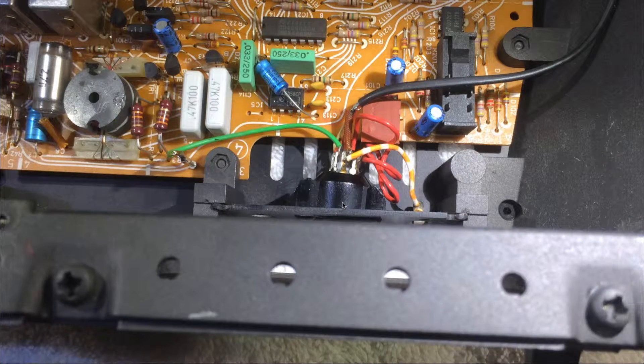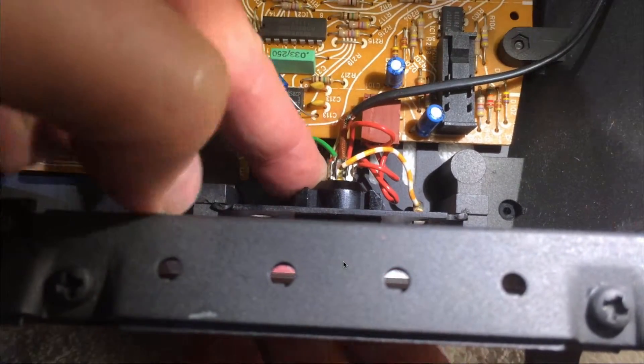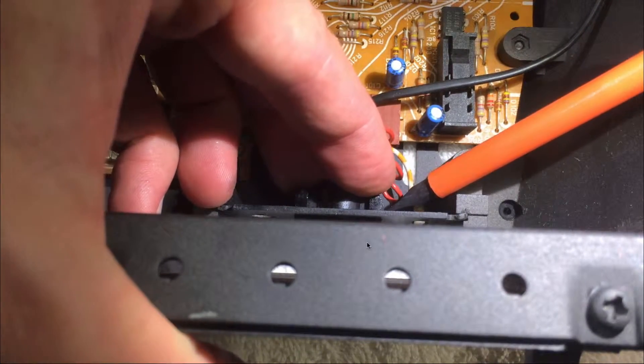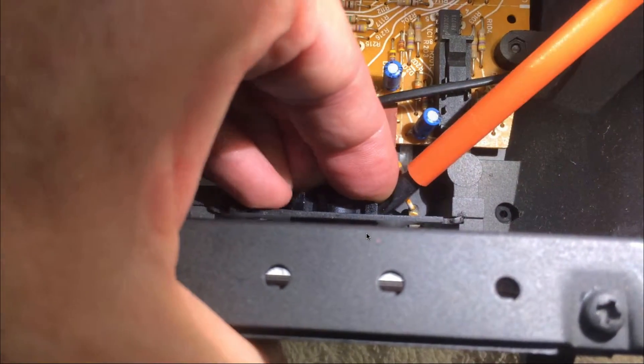Put something soft, like a towel, on the PCBs so you can just flip the drive over without having to unplug anything. Here you see the jack, and what we need to do now is push it back through the cutout in the enclosure. This jack resists because of the plastic tabs that hold it from behind. With a screwdriver, we need to push the tab in and then try to push it through — this can be a little bit tricky.